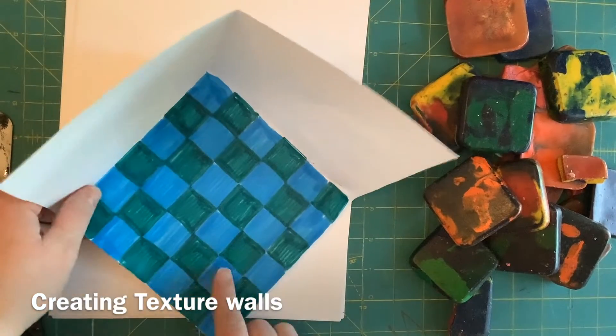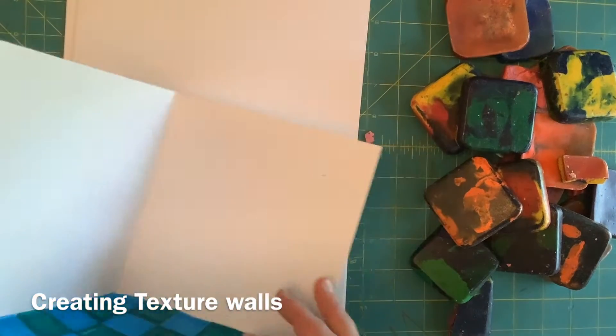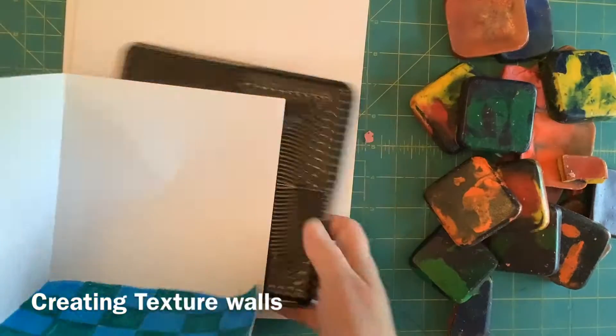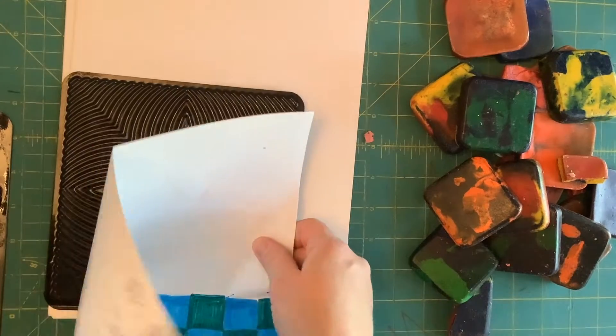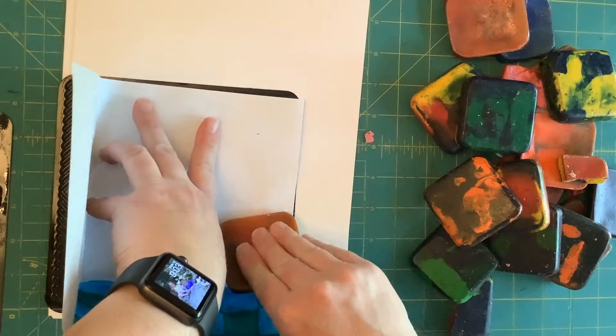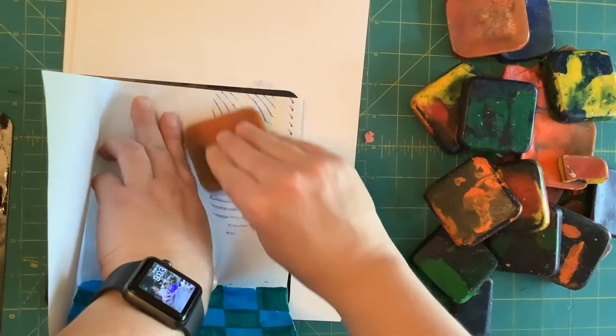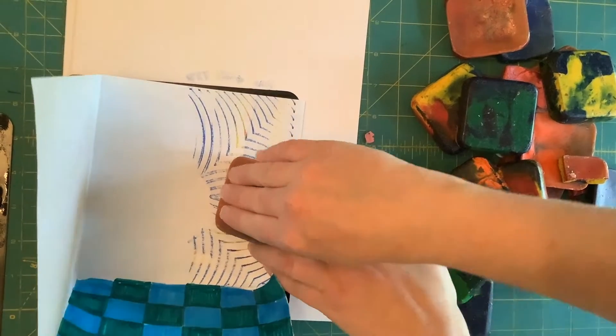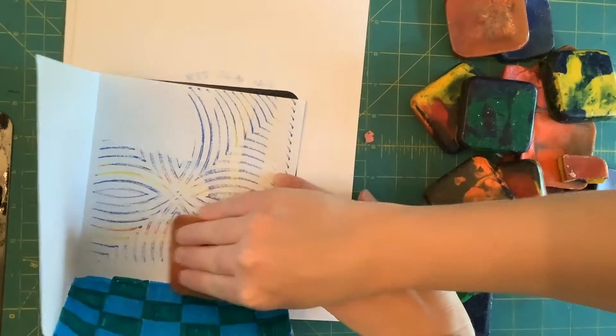I have my museum floor done — I decided to do checkerboards. For the wall, I'm going to use some of these texture plates to make rubbings on the background. I liked this one, so I'll hold my plate down under my paper and rub carefully, then twist and go in this direction.